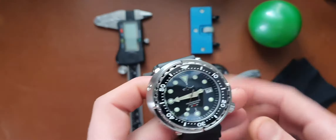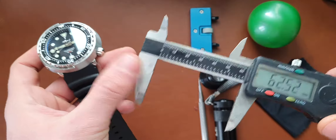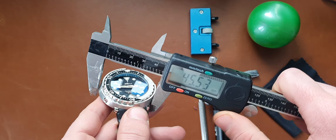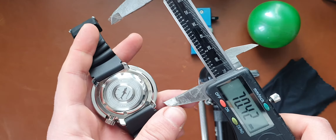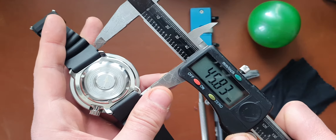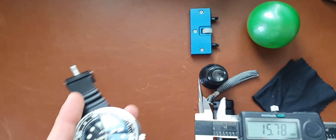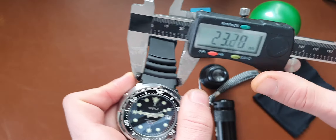So as you can see, we can check the dimensions of the watch. I'll try not to scratch anything on it — it's not mine. It's 45.5mm, and let's see lug to lug — the lug-to-lug distance is the same. Thickness is 14 millimeters, and I think lug width is 22mm.